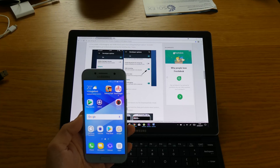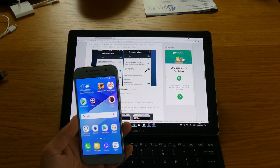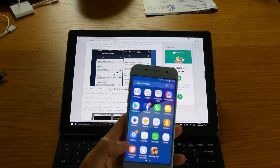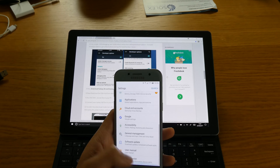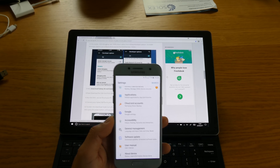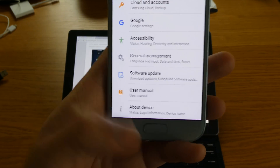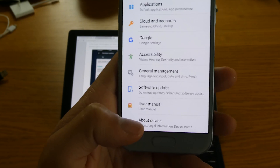After you have downloaded all the files you need including Odin, just install that on your computer. Now before you do anything else on your phone, you have to make sure that Android debugging is actually on, so there will be no problem while you are installing the operating system onto your phone. As you can see, there's no developer options showing yet, so you will need to enable that under About Device.